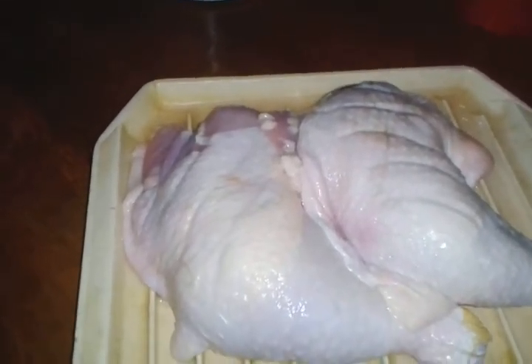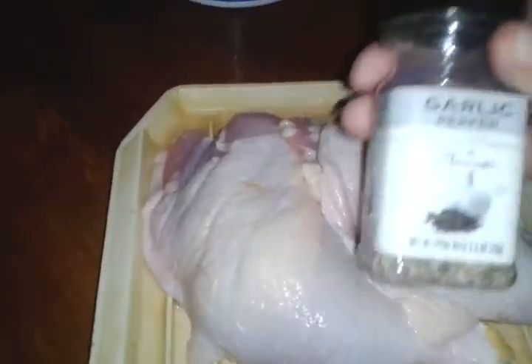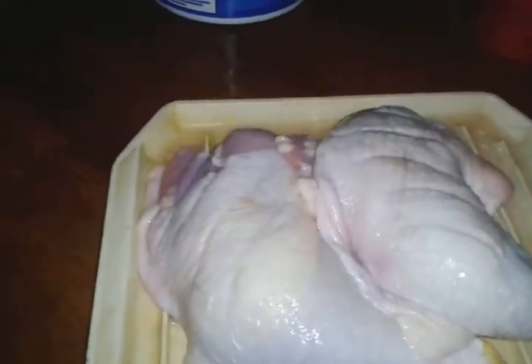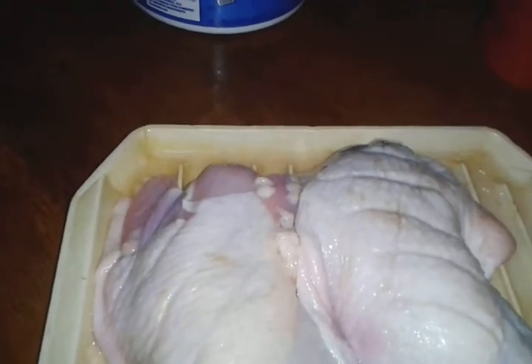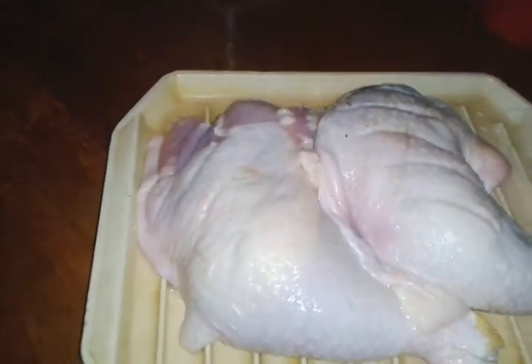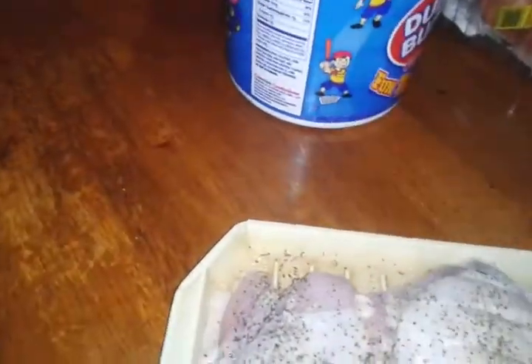So I had cleaned the chicken quarter legs off. Now I'm getting ready to use some garlic pepper and just some chicken seasoning. I'm going to store it in the refrigerator and fry it when the girls get home. So actually it'll be marinating.